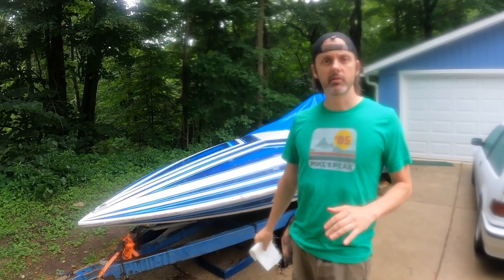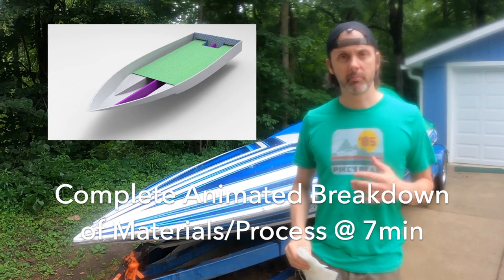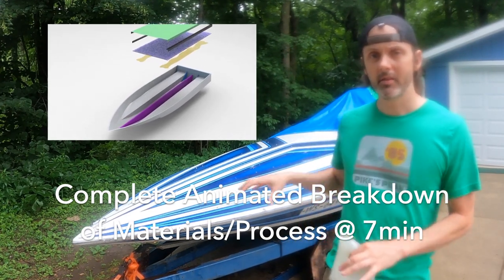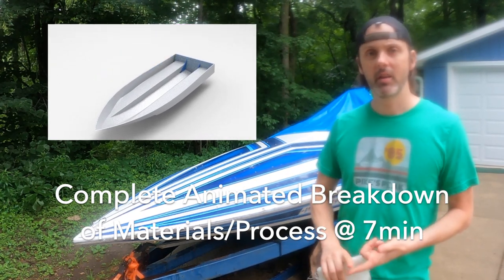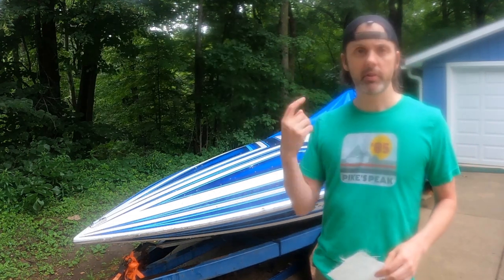Alright, welcome back guys. It is drizzling right now but I've promised to get a video out every Sunday. This episode is going to be focusing on the thought process and my approach to building this boat. I haven't made a whole lot of progress since last week in real life, but what I have done is read a ton about composites and I'm just absorbing this stuff like a sponge.